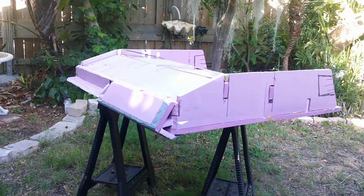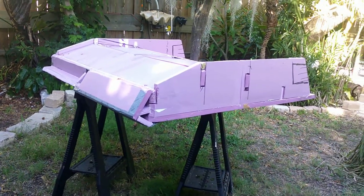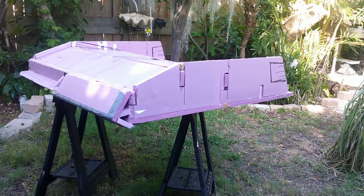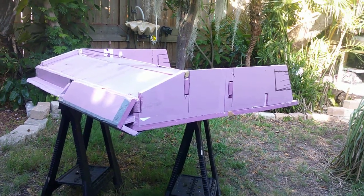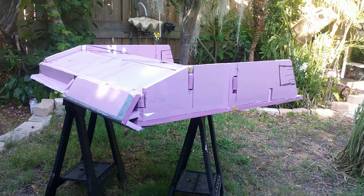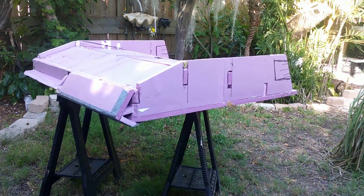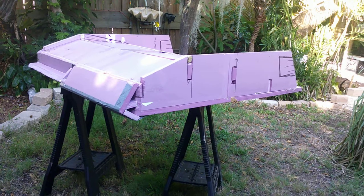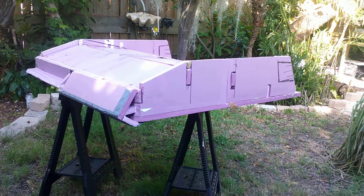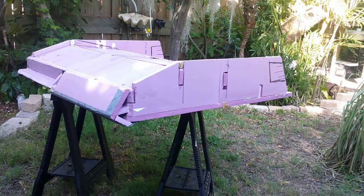This is a monocoque styrofoam lifting wing body ultralight aircraft. It'll fly on 25 horsepower of electric motor with lithium batteries. This model is a four-foot wide, four-foot long, one-fourth scale model of the final object. Construction is monocoque XPS styrofoam and fiberglass.